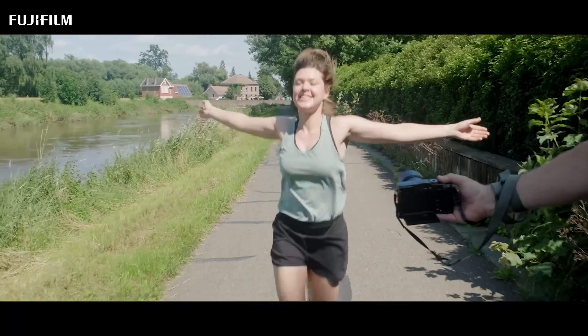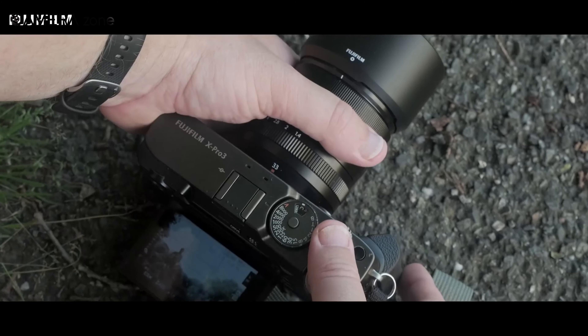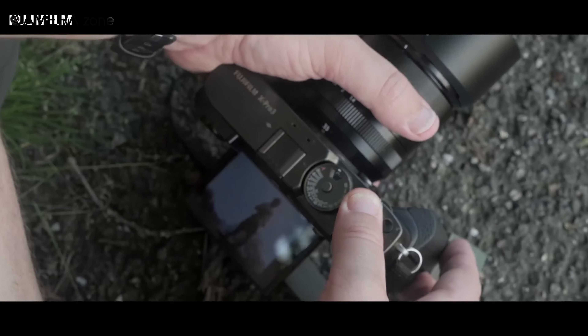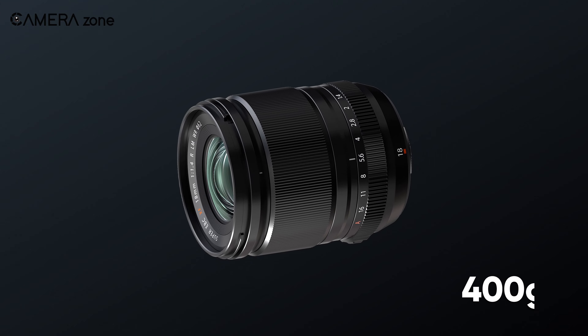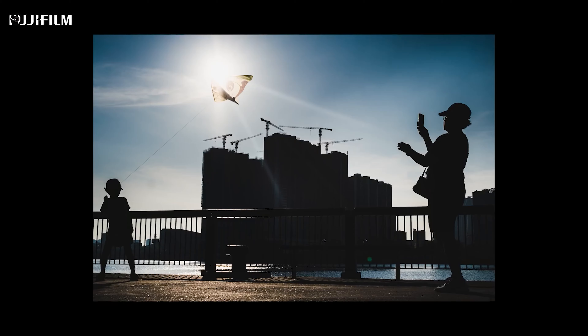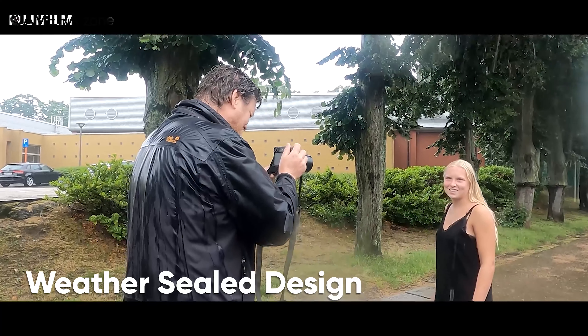The focus breathing is too minimal and nearly unnoticeable, which makes it a better lens for videography. As for the form factor, it looks small and will fit easily into your backpack, weighing just 400 grams, so using this lens in your day-to-day shooting would be much easier. Its weather-sealed design also ensures its usability in run-and-gun shooting.